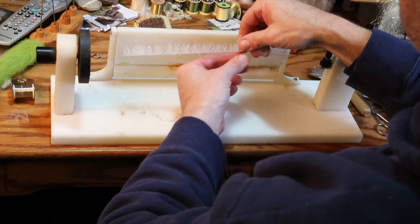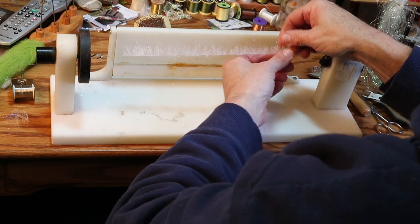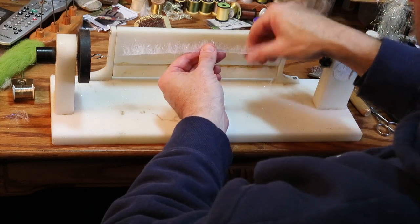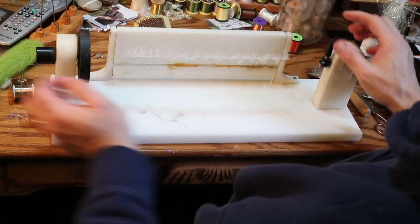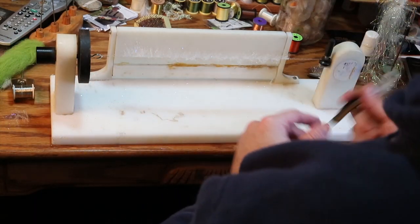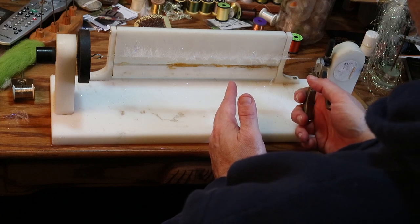I have looked at Enrico's dubbing brushes at fly fishing shows and his are done well — not too thick, done really well. So here you have a dubbing brush, nice and tightly woven. I'm going to trim it and break it right off. We'll be using it in a little while.